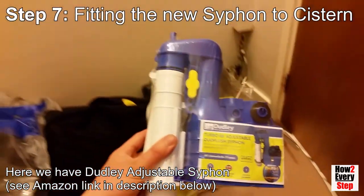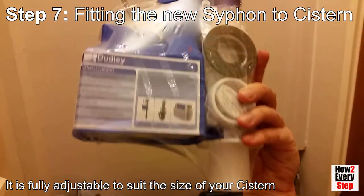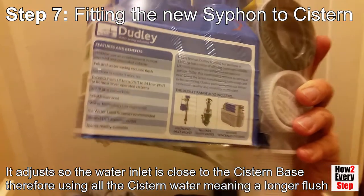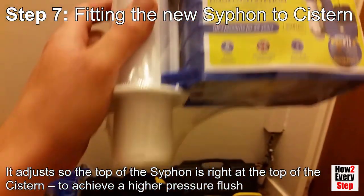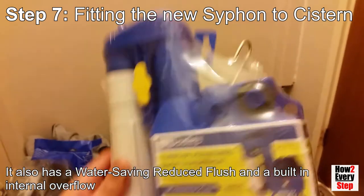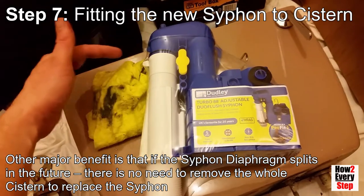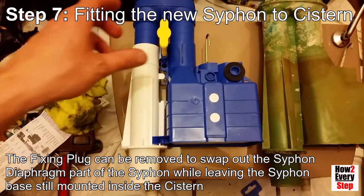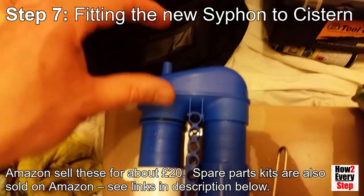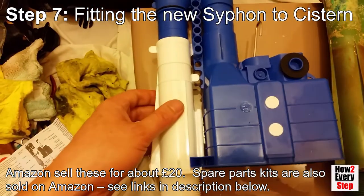Here we have the Dudley adjustable siphon — see the Amazon link in the description below. This siphon is really good because it is fully adjustable to suit the size of your cistern. The siphon water inlet can be adjusted so it sits as close as possible to the cistern base, therefore using all of the cistern water meaning a longer flush. The top of the siphon can be adjusted to be right at the top of the cistern to achieve a higher pressure flush. It also has a water-saving reduced flush and a built-in internal overflow. The other major benefit is that if the siphon diaphragm splits in the future there is no need to remove the whole cistern to replace the siphon. The fixing plug can simply be removed to swap out the siphon diaphragm while leaving the siphon base still mounted inside the cistern. Amazon sell these siphons complete for about £20, and also sell spare parts kits including the siphon diaphragm.